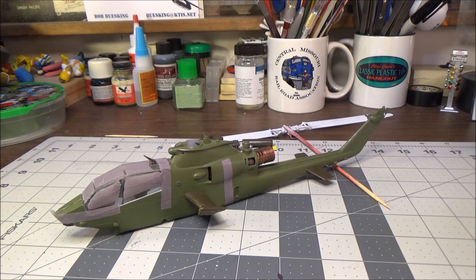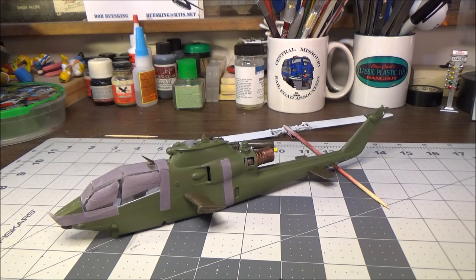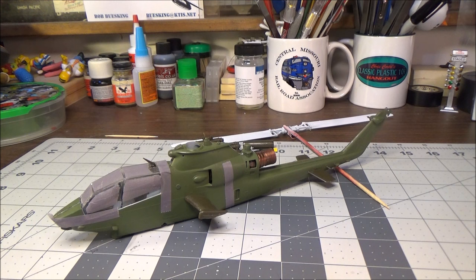Hi guys, this is the next build for BG's Model Workshops Whirleyburg group build and also for the Armed Forces group build hosted by Mutt Butler. This will be the US Army build for that, and as you can tell it's the Huey AH-1S Cobra attack helicopter.